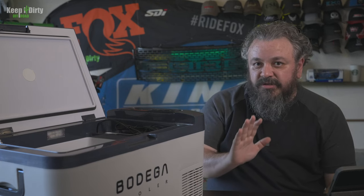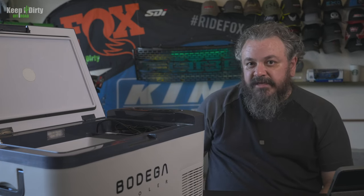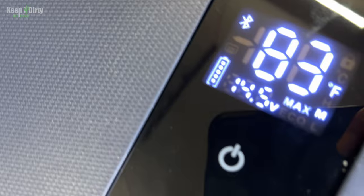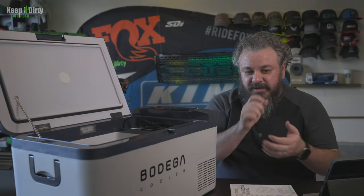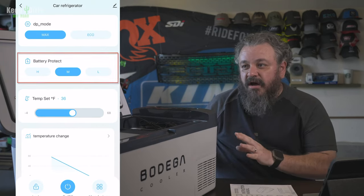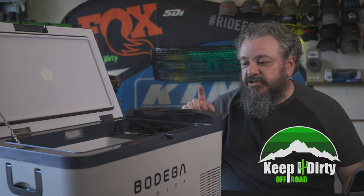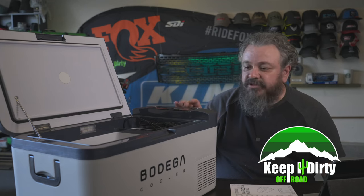It didn't fluctuate — it didn't over-cool and then drift back up before restarting. It kept really good temps the whole time. There's a battery monitoring feature: it's not an onboard battery, it's monitoring the power source it's connected to. If it hits a threshold you can set in the app, it'll actually turn off so it doesn't drain your vehicle battery. If your portable fridge does not have that feature, don't use it overnight — it will just keep running and destroy your battery.